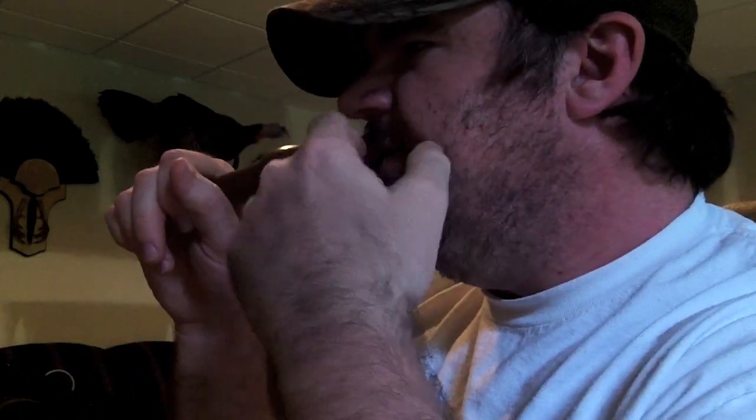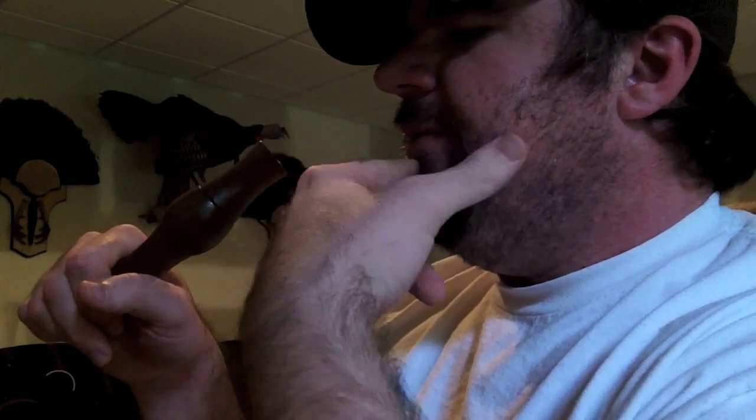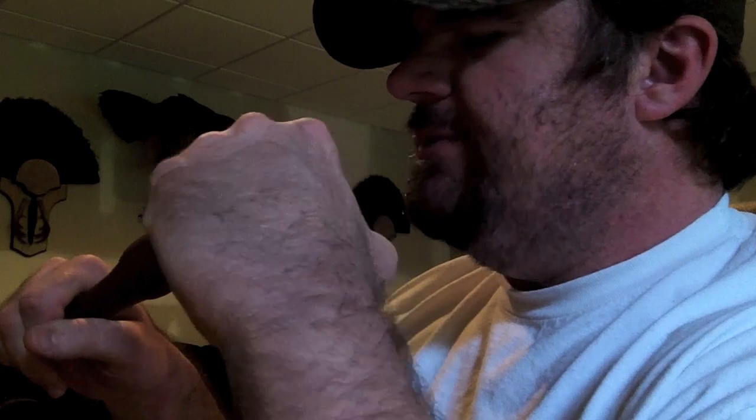Just like turning up a Coke bottle, that's how I have my lips, if you can see it there. You can see my bottom lip's hugging the bottom of the call. My top lip is placed pretty much inside the call.